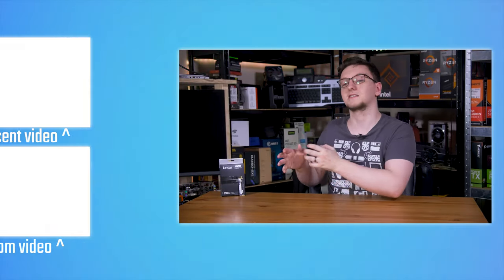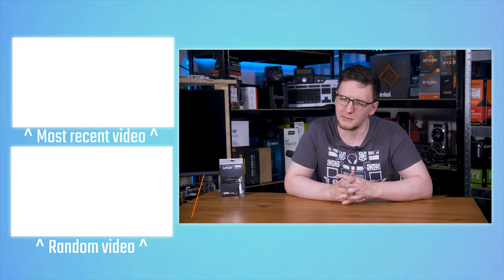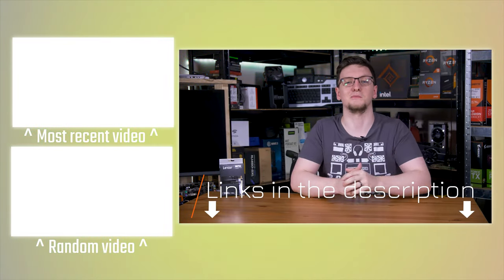Thank you to Lexar for sponsoring this video and thank you to you guys for watching. If you want to check out the Lexar NM760, maybe pick one up yourself, head to the link in the description below.